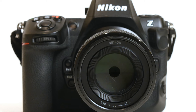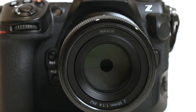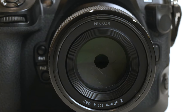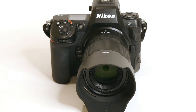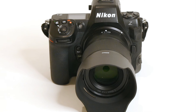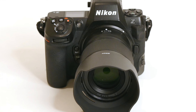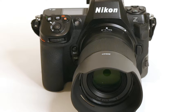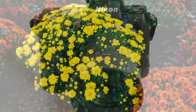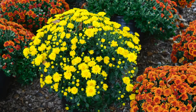This lens is weather sealed and has a rubber gasket at the lens mount. I tested it on my Nikon Z8 using matrix metering, aperture priority exposure, and autofocus for all images. I used wide small AF area mode with face detect. The images were shot at Lynn Villa Orchard in Delaware County, Pennsylvania.